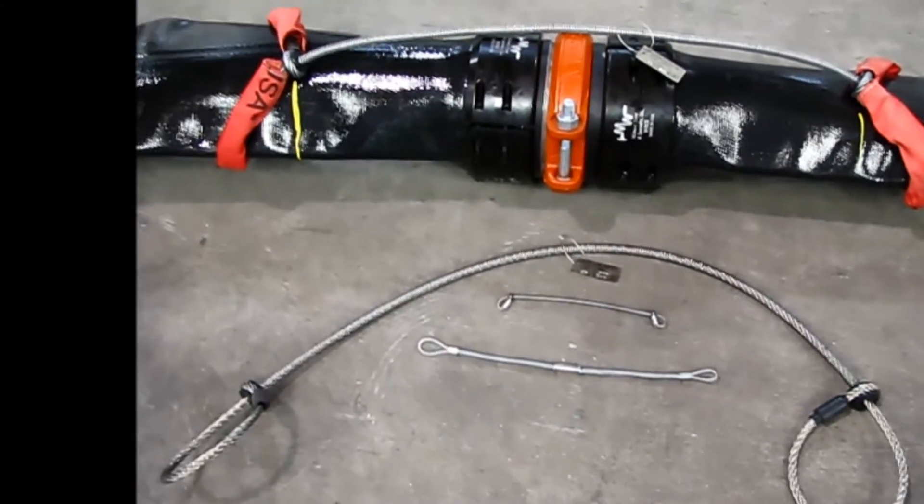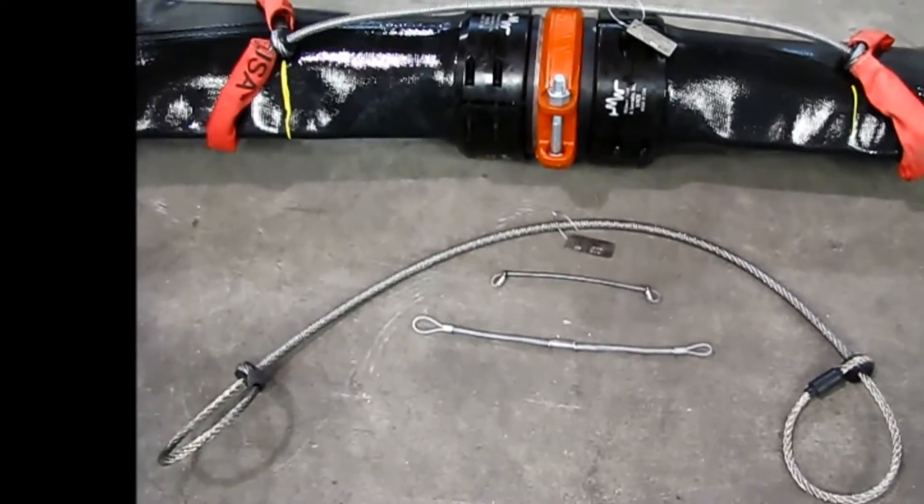This is Steve with American Ironworks. I'd like to visit a little bit this morning about our cable choker hose restraint.